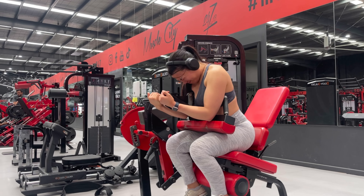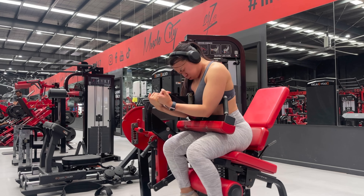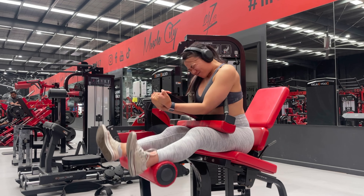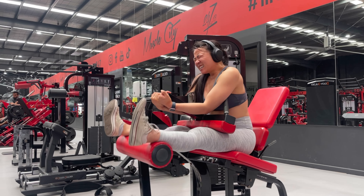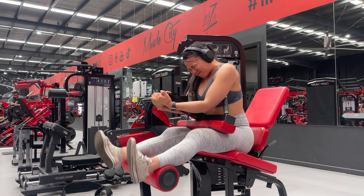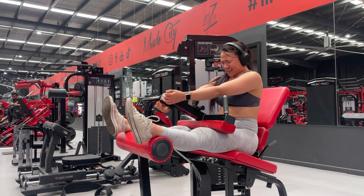As you come down, you really want to focus on a strong mind-to-muscle connection as you flex at the knees. Keeping the core tight, and you want to have your knees and your hips fixed in that position — all you are doing is flexing at the knees.